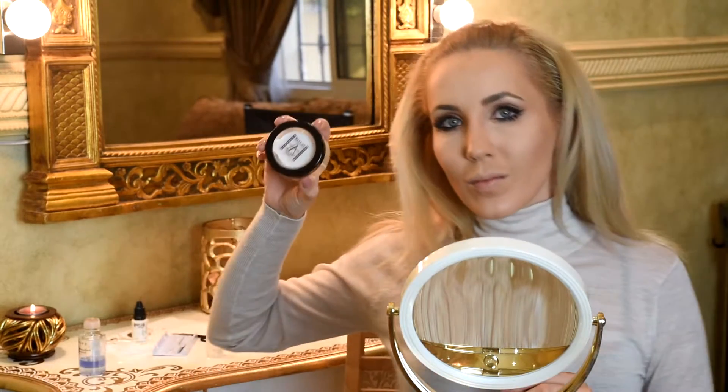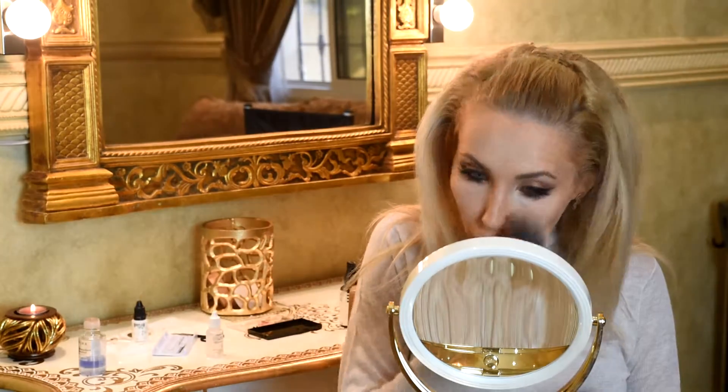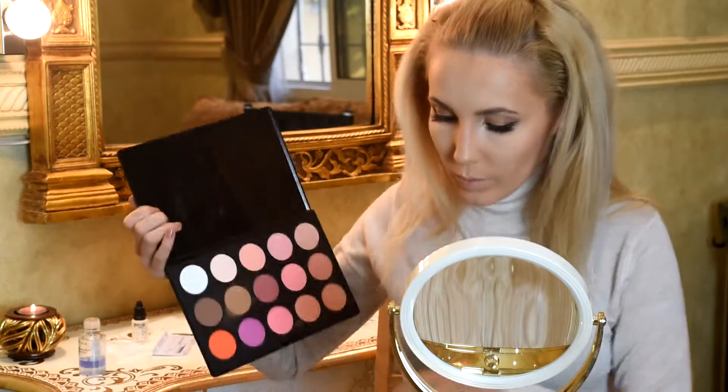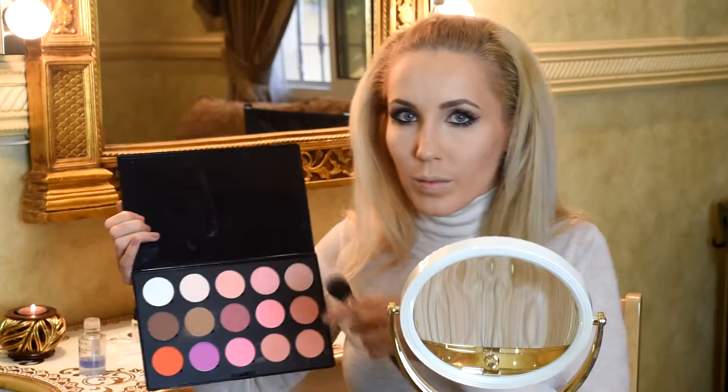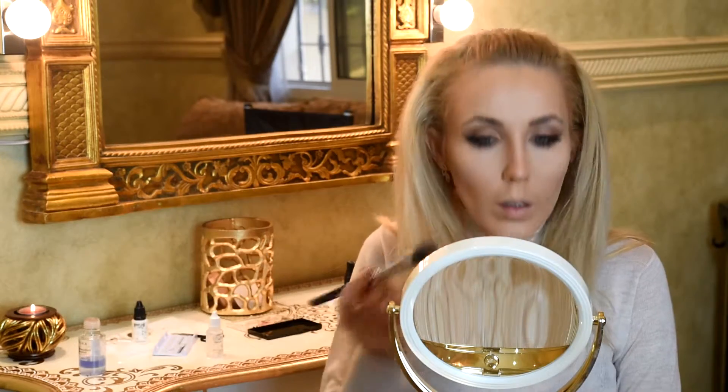Next is loose powder from Makeup Atelier. And now we put more brightness with blushes from Makeup Atelier in a set of 15 colors.